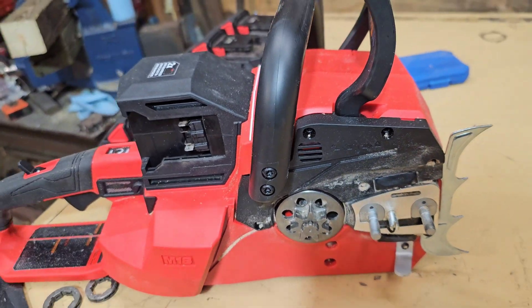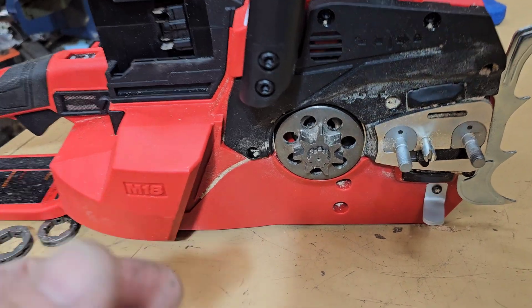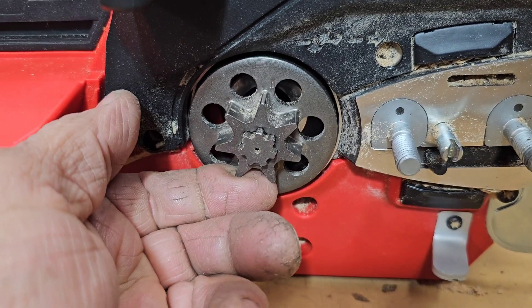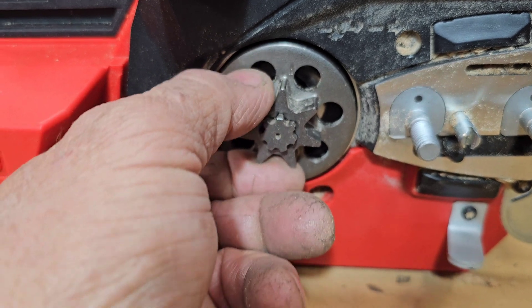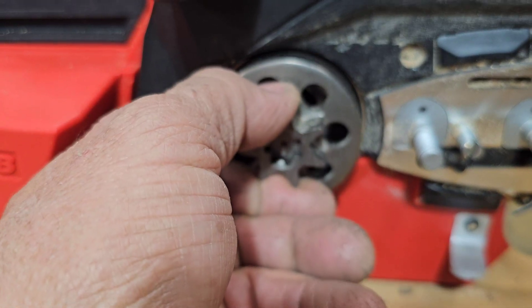I had some people asking about what this looks like inside. So this is the new Milwaukee 20-inch chainsaw. It's got a pretty specialized looking drive setup here, which is going to make it difficult to change it from this 325 to 3/8.